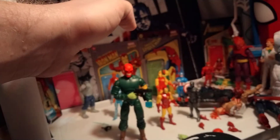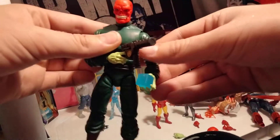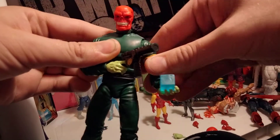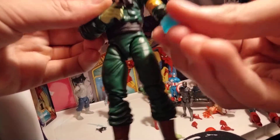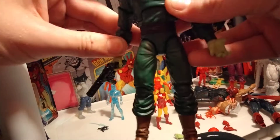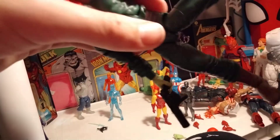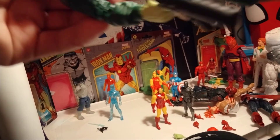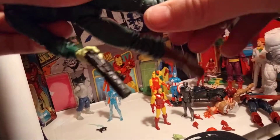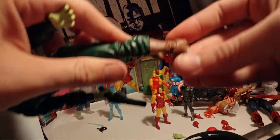Let's go over articulation real quick. We got a 360 head, we can look up and down. We got 360 arms, swing out the shoulder, 360 there, double joint elbows which are nice, 360 at the wrist and they're on hinges. I love the pinless joints he's got here and here — that's pretty cool. 360 at the torso, ab crunch, legs go forwards, backwards, and outwards. I love this movement too — these leg hips are moving very freely, I like that. 360 at the thigh, double joint knees, 360 at the boot, and then the feet move up and down and go side to side.